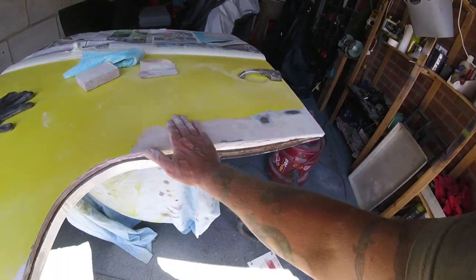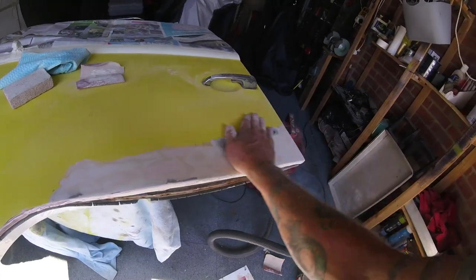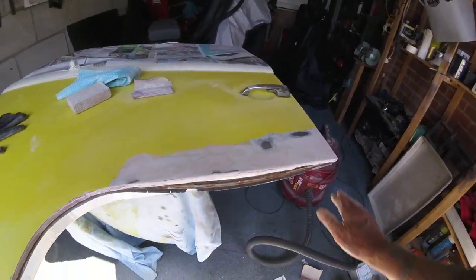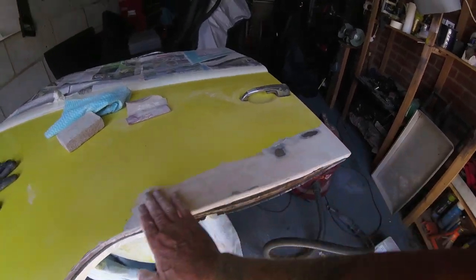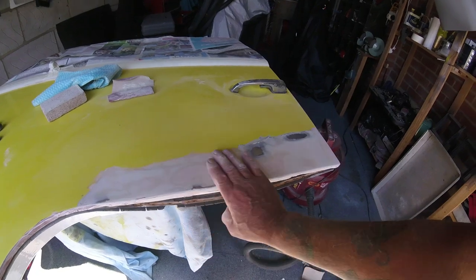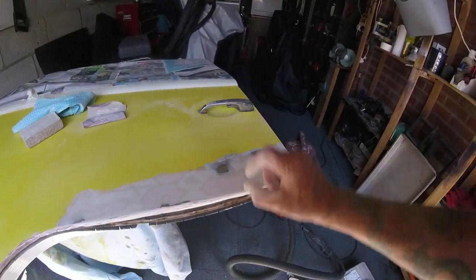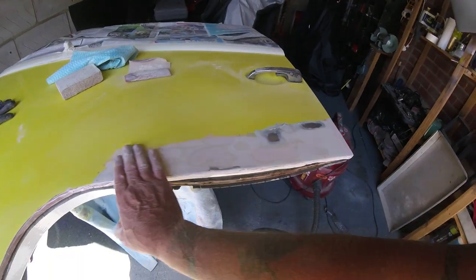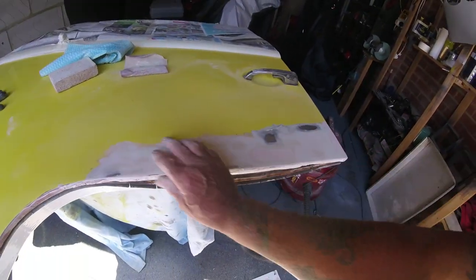There's a dip here where it's been pulled in - I'm not sure if it was already there or whether I did it. I could skim the whole lot with filler, but the idea in my head is I want to keep the filler nice and thin. I don't want it 10 mil thick or whatever - I want it nice and thin. Less chance of it cracking and falling out.